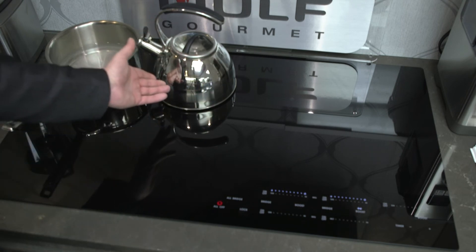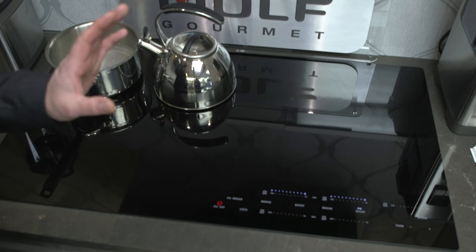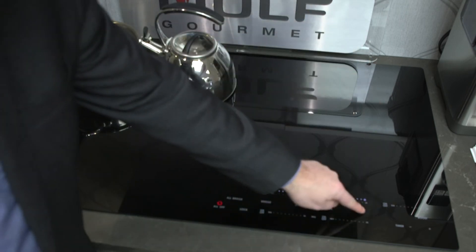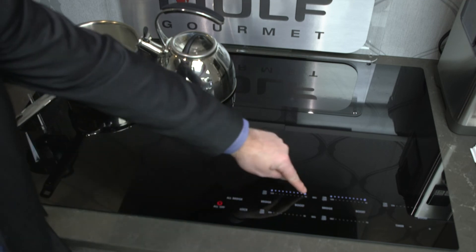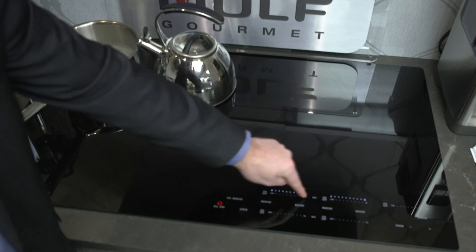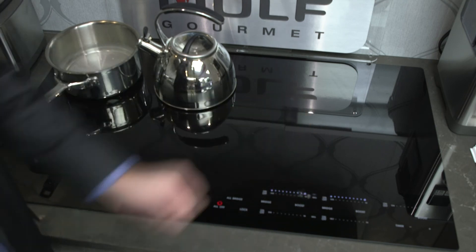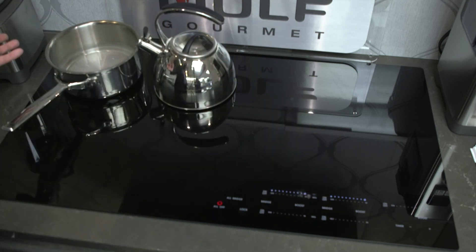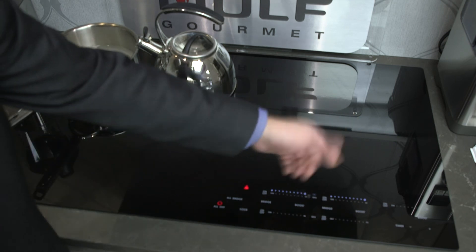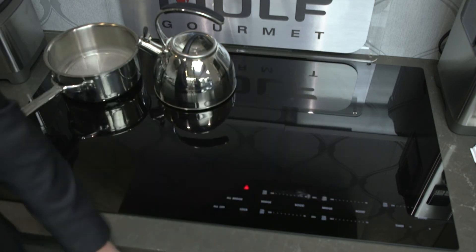You can already hear the kettle start to roll over. If you want to slow it down, take the boost off. You can change the temperatures either by touching it or sliding it. Once you've finished your cooking and everything's done, I'm done with the kettle and I can turn that off individually.